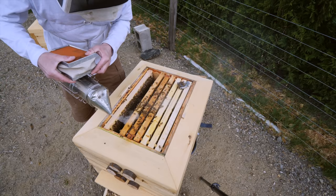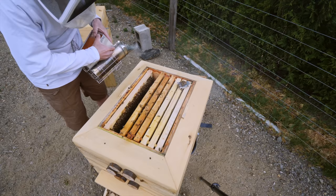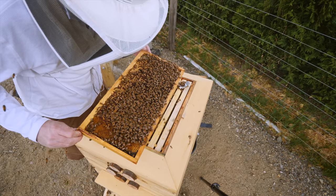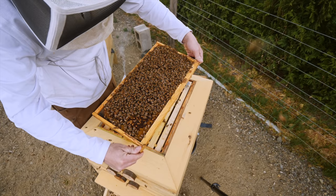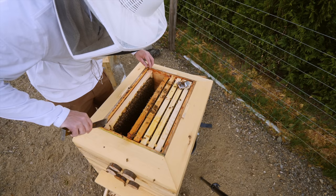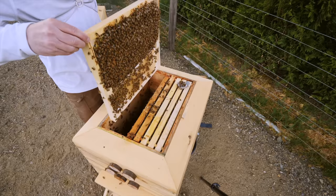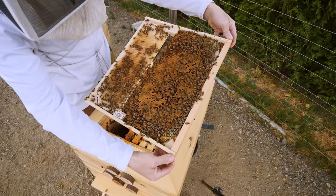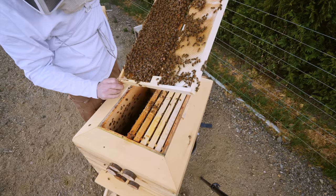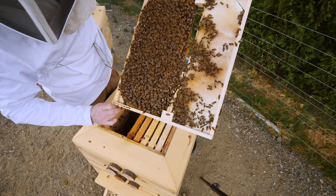I'm going to take another brood frame as well — one with emerging brood, because I want the emerging brood to go into the little nuc I'm making. It has emerging brood, nurse bees, and pollen. Now I need one really good frame of brood on a deep frame for the queen — and that is a nice frame of brood. That's going to go into the split with all those nurse bees. The queen is going over to the double nuc.